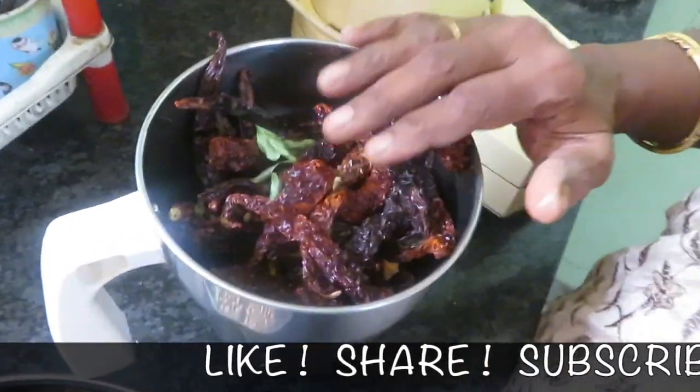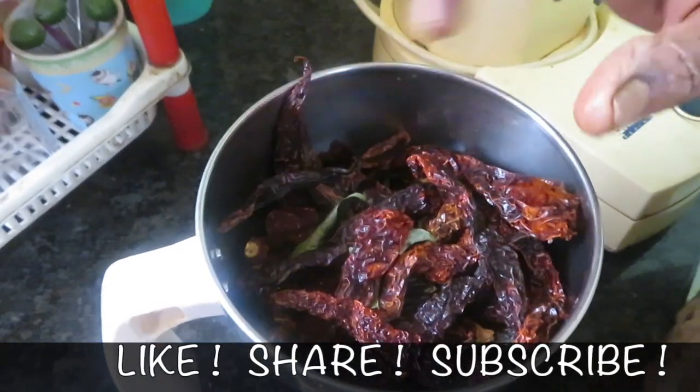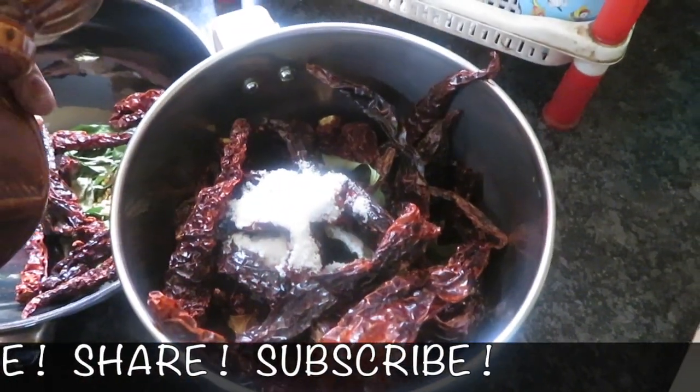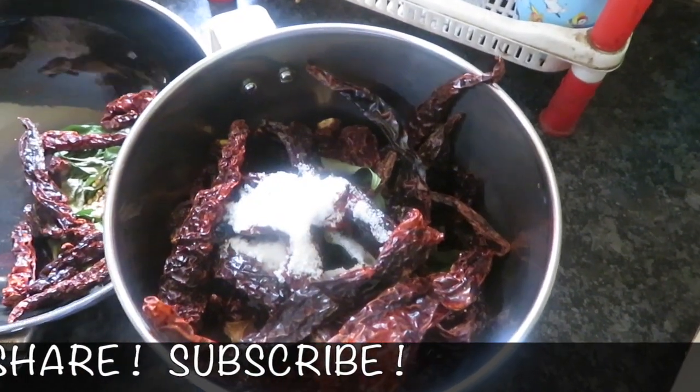It looks like it's too long. I'm going to put it in a little bit, if you want to put it in a little bit. Put it in a little bit.